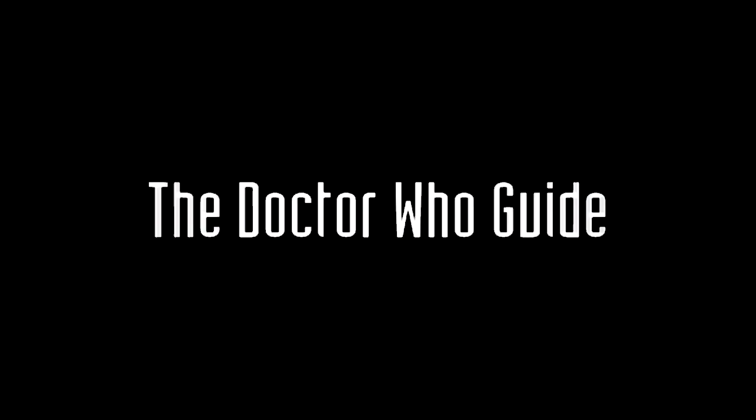The best box set that you can buy for Doctor Who. Hey there and welcome back to the Doctor Who Guide community where it's all about helping each other grow our knowledge, collection, and connection with other Doctor Who fans. If that sounds like a community you want to be a part of then definitely consider subscribing because we have new videos and live streams coming out every single week.